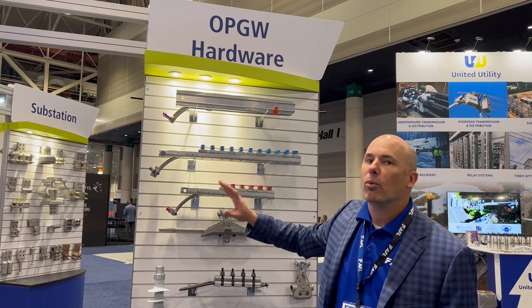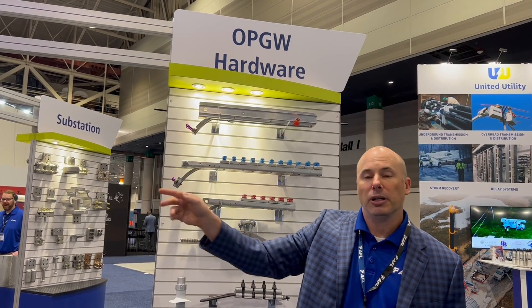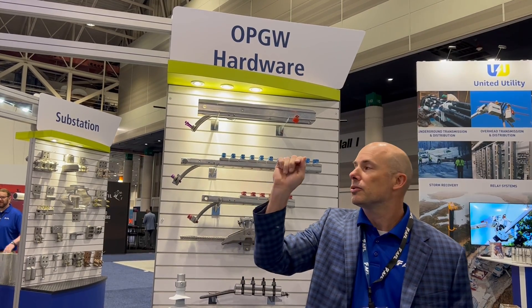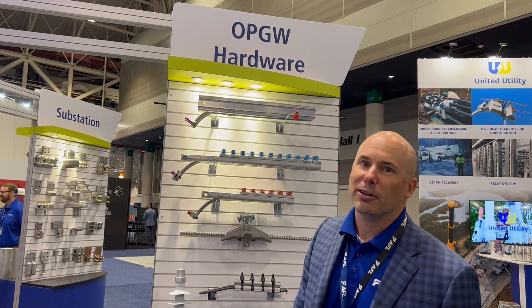On top of that, we can go through ADSS hardware, compression, substation suspensions, distribution hardware — anything you want this year at IEEE.